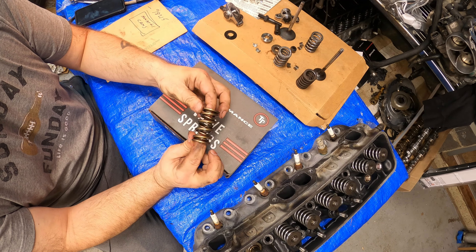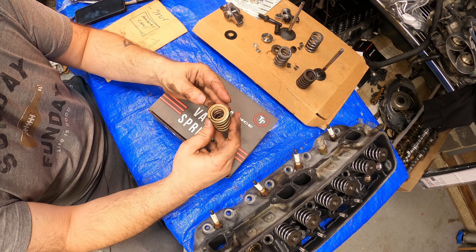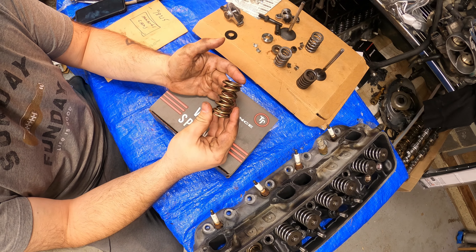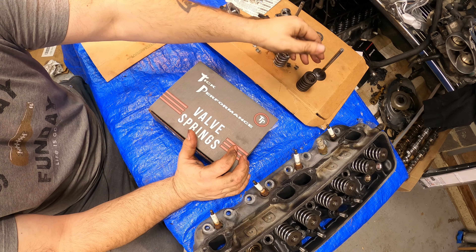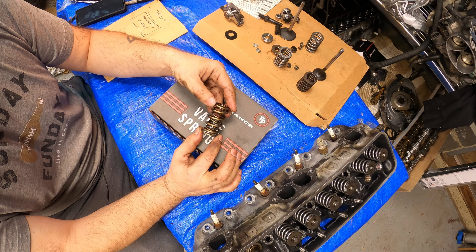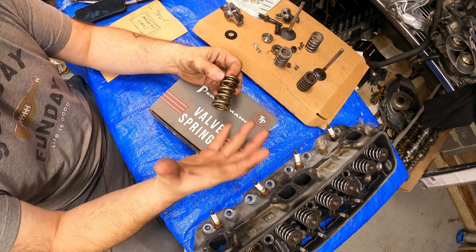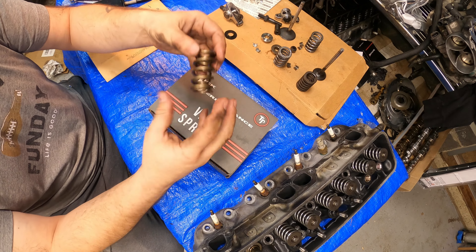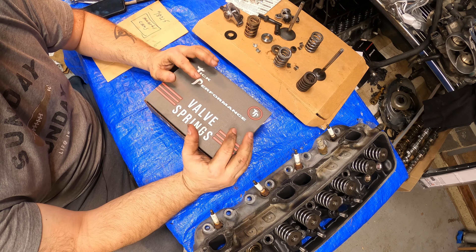The dual valve spring — I'll put all the specs in there and let the website speak for itself. But I also want to show you first-hand the setup, how they achieve the 650 lift on a stock head, and some of your other options. This is over $300, but for what you're getting it's unheard of. For the reliability and peace of mind, this is where you should spend money on parts and not go cheap.